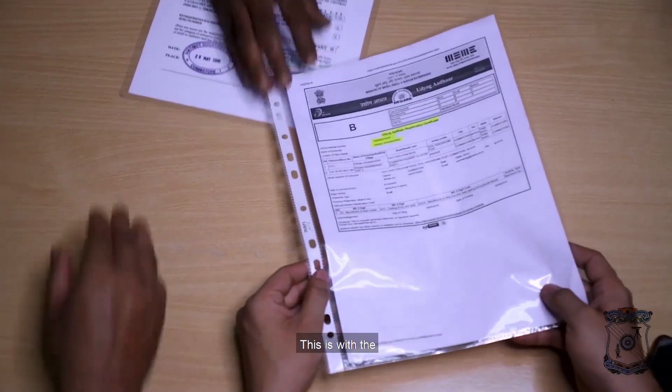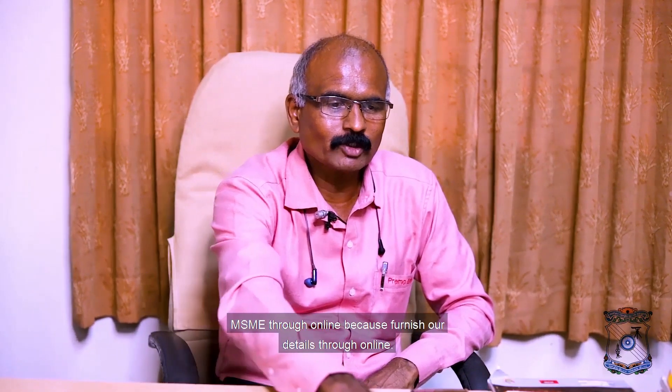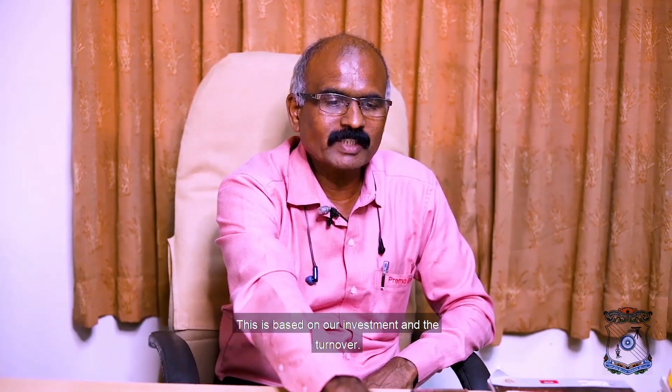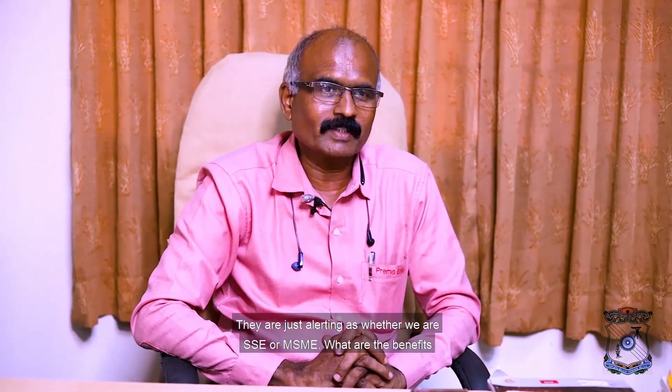I got to know that you have MSME certification. How did you apply for it, and what is the minimum requirement? Our start was as a small unit, so the SSI certificate was our previous one. Now the MSME concept has come. Previously, the District Industrial Center would come and check and confirm and give the SSI certificate. Now the MSME is done through online — we furnished our details online.